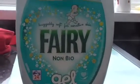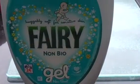So the detergent I'm using today is the Persil non-bio gel. We're using the Persil non-bio gel today anyway.